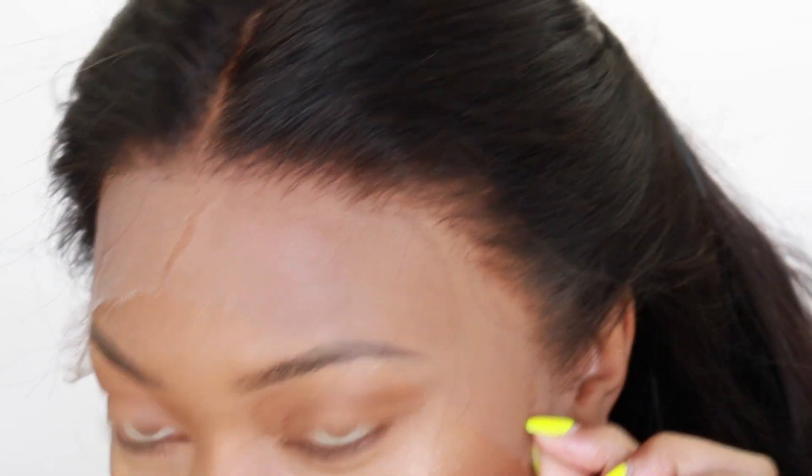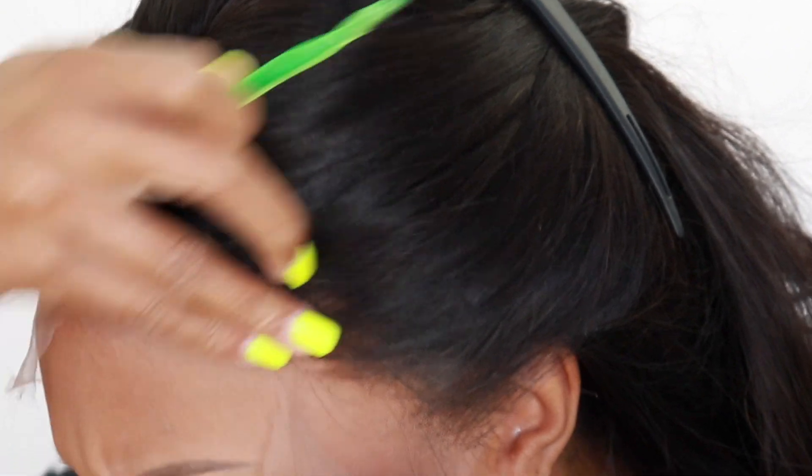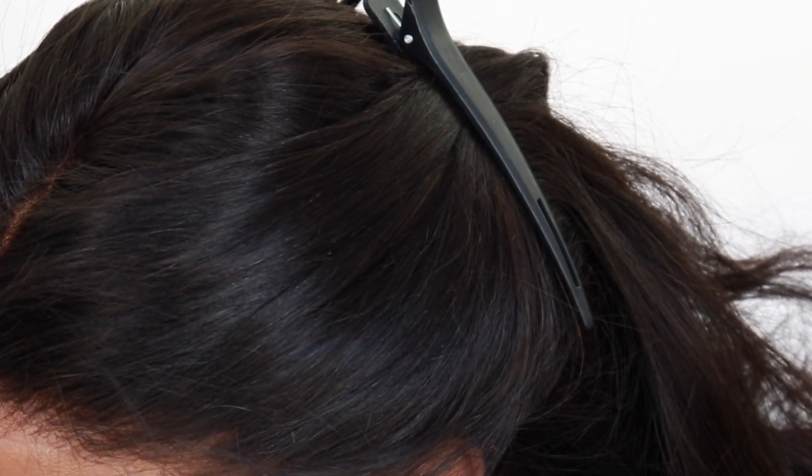Let me zoom in so you can see this. There we go on the whole lace thing, and I'm just going to literally start to trim this. You guys can see how it's literally just melting into my skin. And like I said before, this is completely glueless — I don't have anything on my hair. It's not a trick.